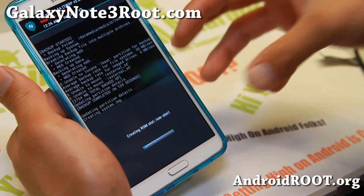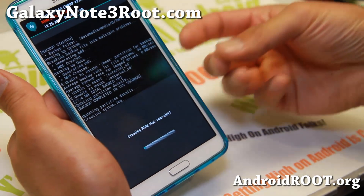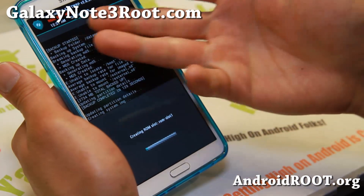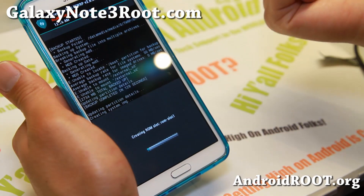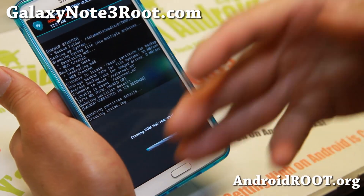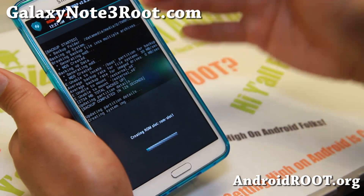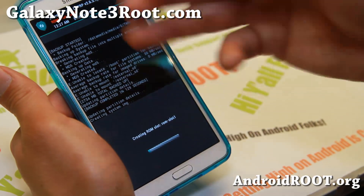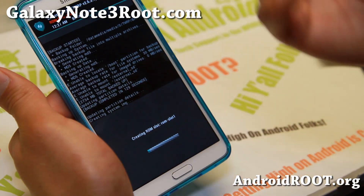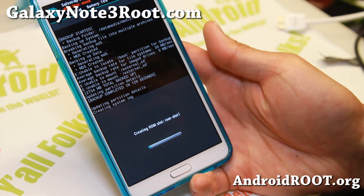I'm going to go ahead and create a ROM slot this way. This will make all the system and data partitions for the new ROM you can install. This way you can also install four different custom ROMs and switch between them — if you prefer AOSP ROMs some days and TouchWiz ROMs other days, you can have two different ROMs and switch back and forth. Many ways to cut the cake. I'll be back when this is done — should take about five minutes.